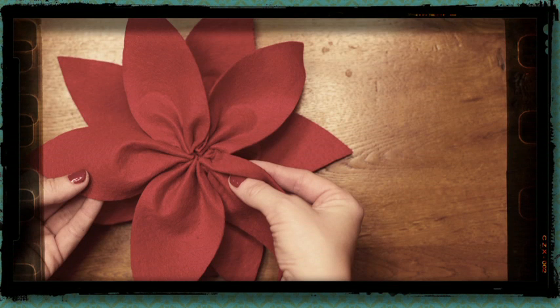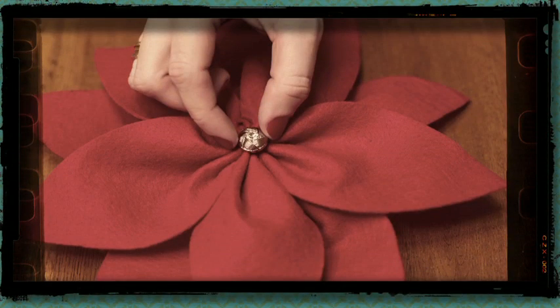Stack the two flowers on top of one another and stagger the back row so that the leaves peek out from behind. Then attach with hot glue. Add a button or decorative pin to the center with a dab of hot glue.